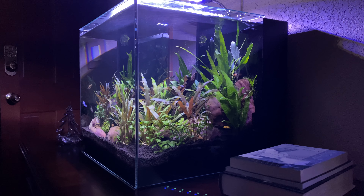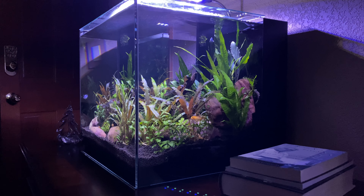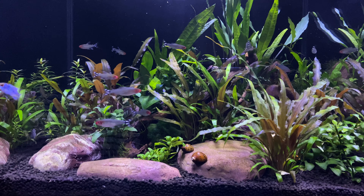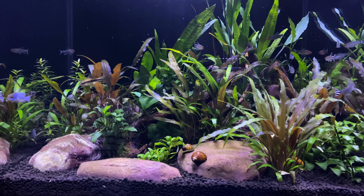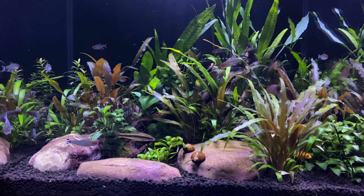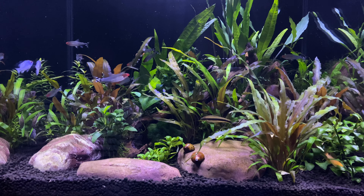They are a very hardy fish, but only if you are keeping them in the right tank conditions. You want to make sure that you are keeping them in a tank that is no less than 20 gallons. I recommend 20 gallons up to 40 gallons if you're keeping a group of these. They really thrive and do best in a situation where they have enough room to move around and stake out a little bit of territory of their own.